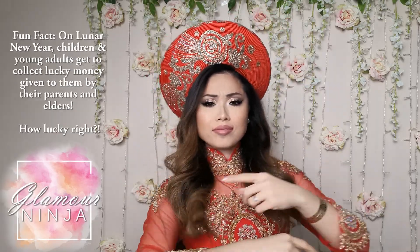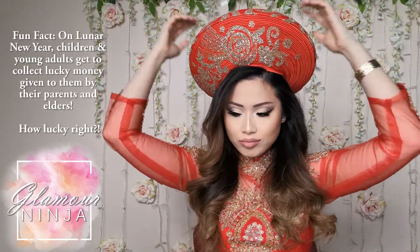Hey everyone, it's that time of the year where all the Asian adults and kids get together to celebrate, or should I say, party really hard for the Lunar New Year.